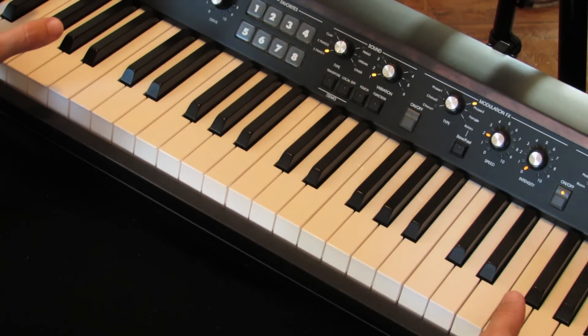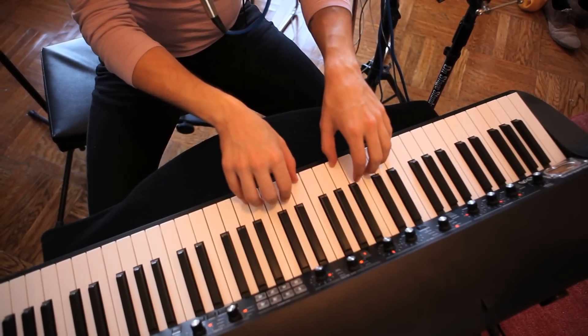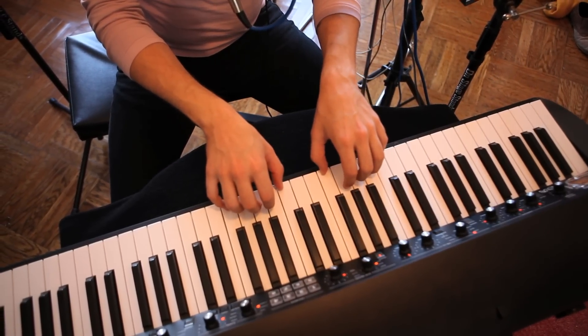No matter what we're practicing, we want to think about the way that our hands are approaching the keyboard. Most people play with flat fingers, but this is not the natural way that our hands want to lay on the keyboard. Instead, we want to curve those fingers, curve that wrist up a little bit, and you'll be approaching the keys in a much more relaxed and proper way.